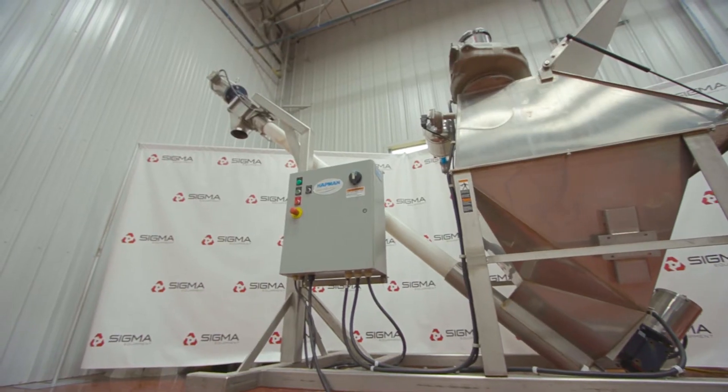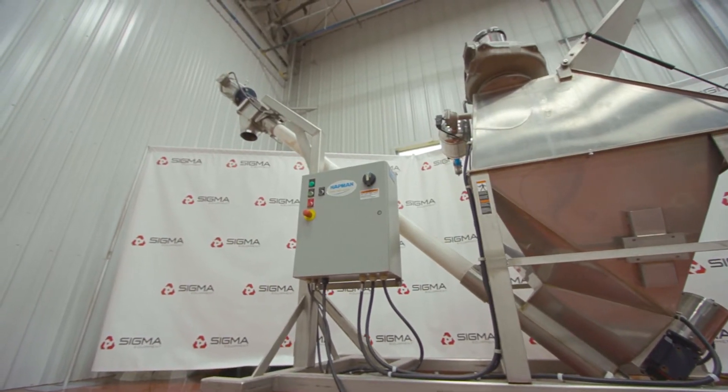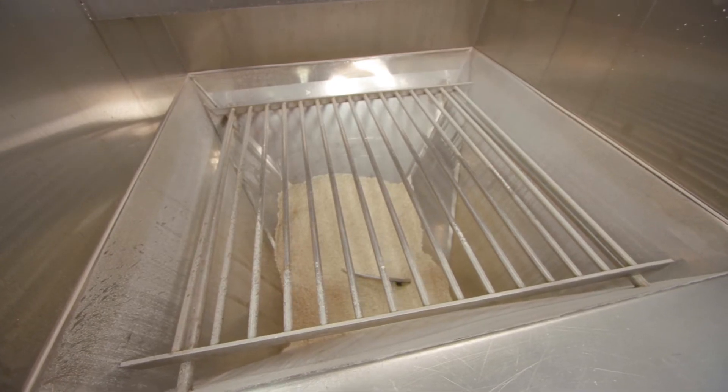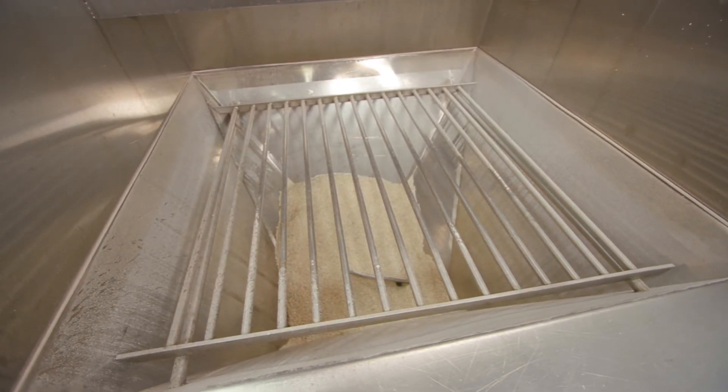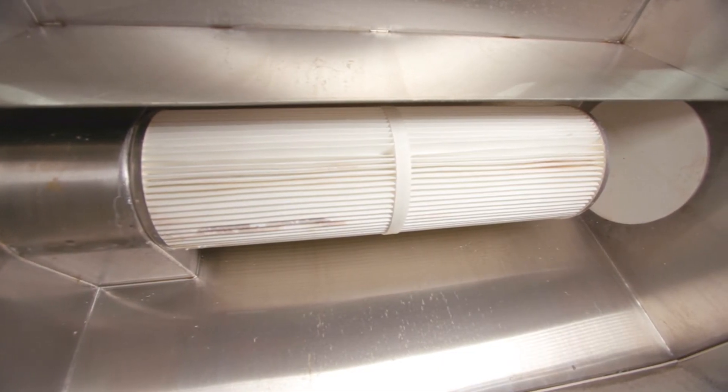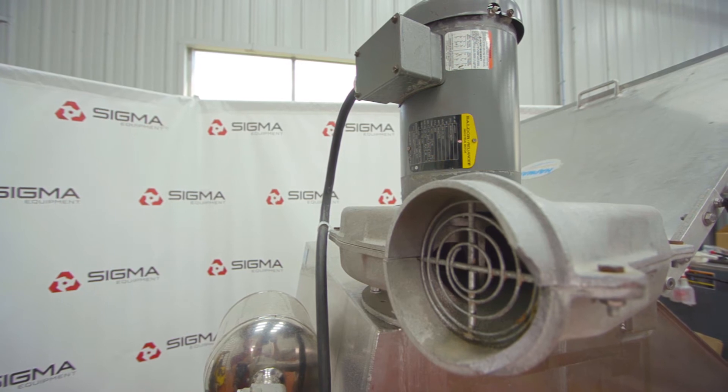The auger on this machine has a length of 10 feet with a diameter of four and a half inches. This specific unit comes with a bagged dump station with a dust collection blower. A filter catches dust on the inside of the hopper to allow for clean air to run through the exhaust.